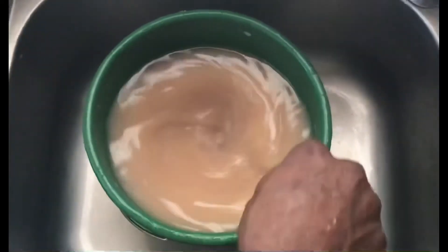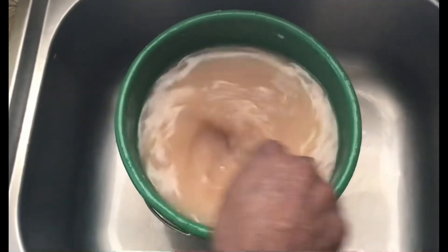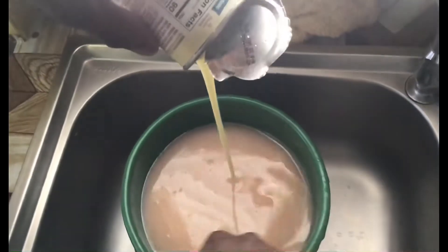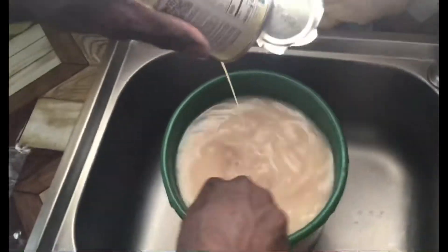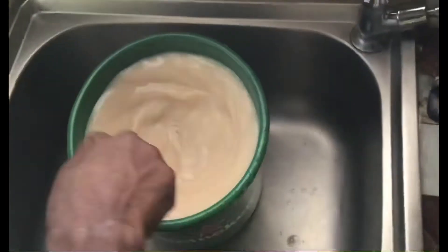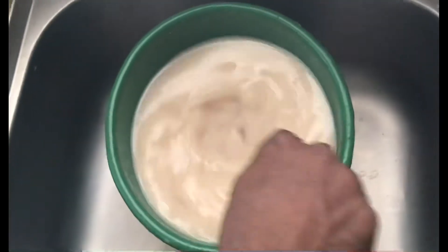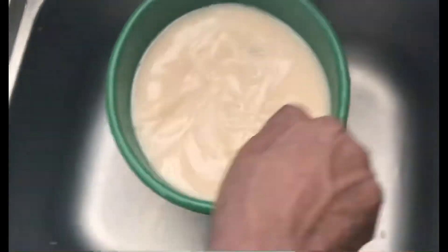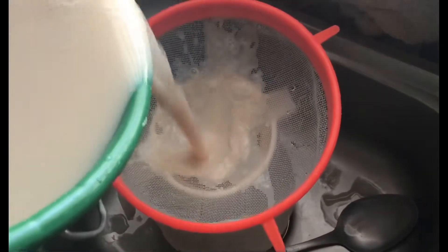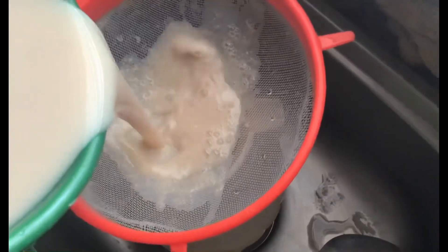It strengthens your system. Soursop is something very good and is also used for medicine. I'm adding milk as well as a sweetening agent to the soursop juice. Now in the final process, I'm just straining the soursop for the soursop juice.